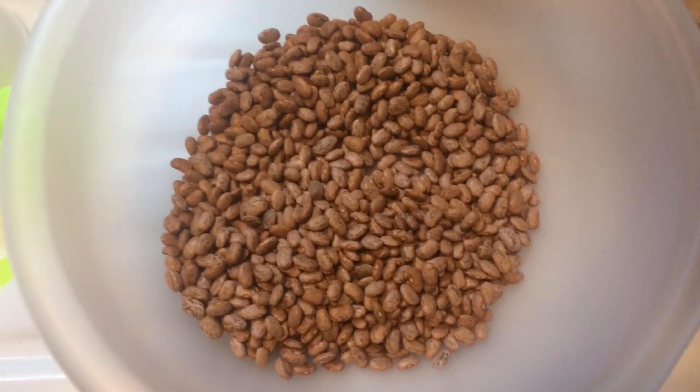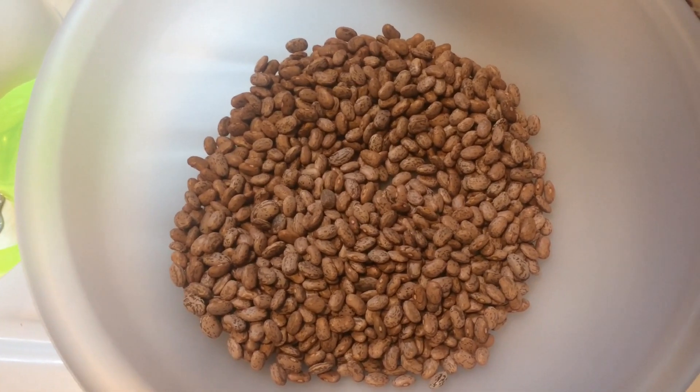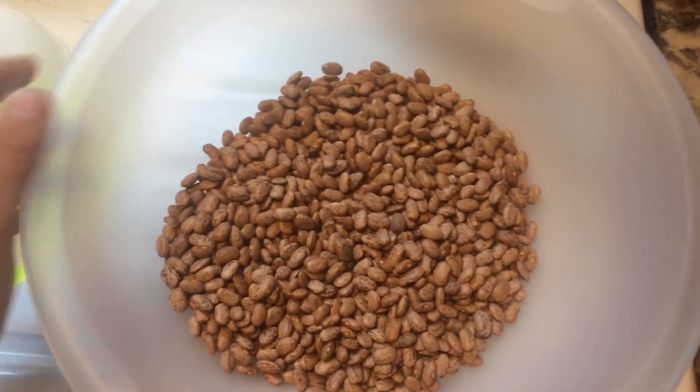Howdy y'all, this is Jared with Flutie Lick Homestead and we're going to cook us some soup beans today. Pinto beans — we call them soup beans here — and I got a pound of them here in this bowl.